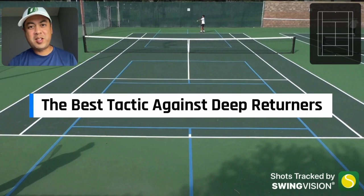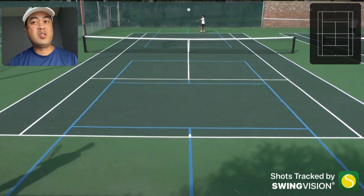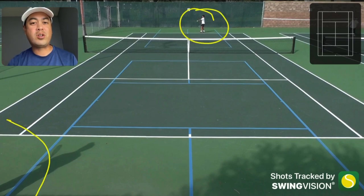What is the best tennis tactic against deep returners? And no, it's not the underarm serve. Let's check out this point real quick - Silas is the one serving, and I'm the one returning, doing this deep return off screen.